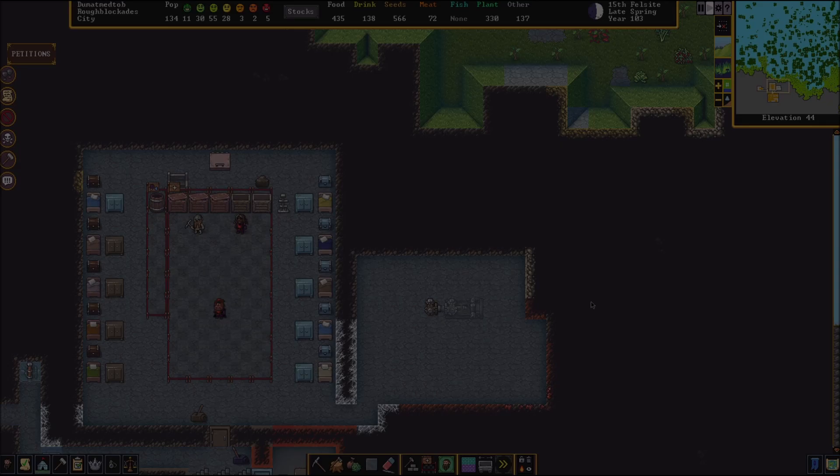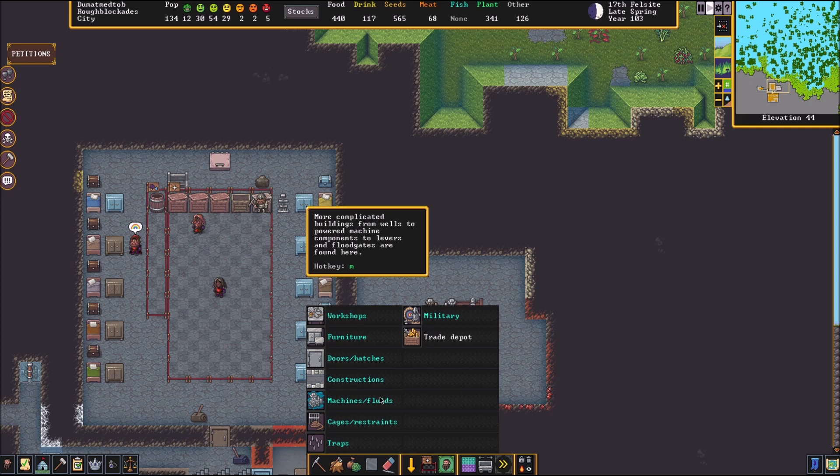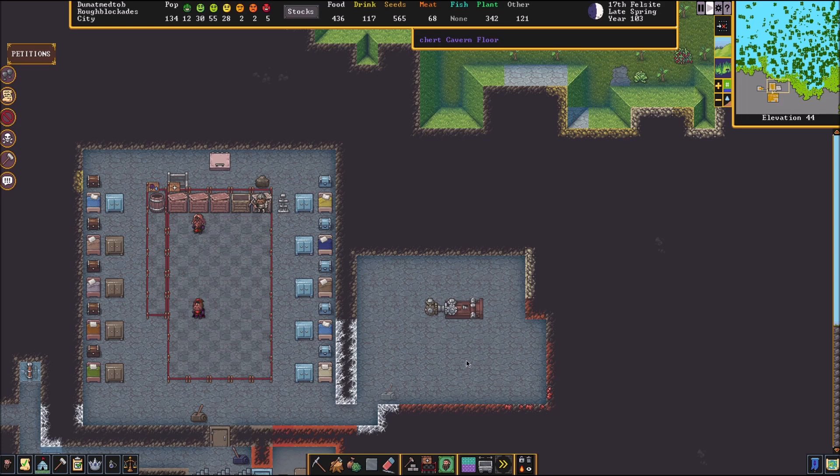Once they got that built, we will come back. All right, they got that built for me. Next thing we need to do is add a lever to turn this on and off. You definitely need a lever for this because you do not want a dwarf to get stuck in there unable to exit the training machine. All right, lever's built. Next thing we need to do is link it directly to this gear mechanism.